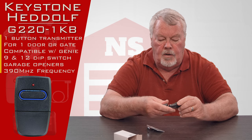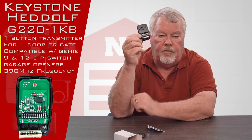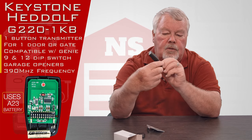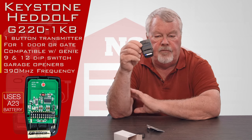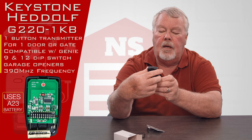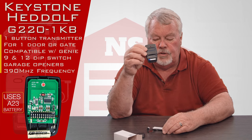It's got a little trap door on it. When you open it up, you'll see foil first — it's got a brand new battery in there so you don't have to buy a battery when you're putting this to use. And it's got 12 dip switches in it. This will work with either the 9 or the 12 dip switch Genie operators.